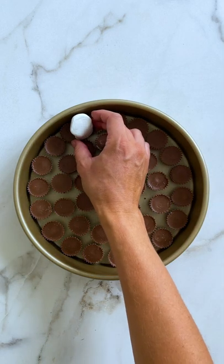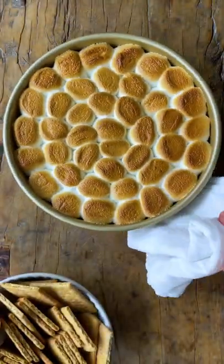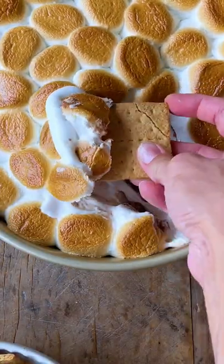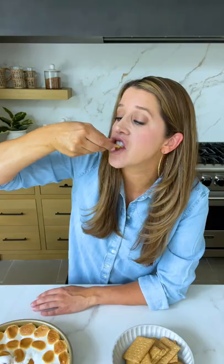Then stack some marshmallows on top in a single layer and pop the pan into a 450-degree oven for about eight minutes, just until those mallows are golden brown and toasted. Then it's time to grab the graham crackers and let the dipping and dunking begin. You can grab this recipe and so many more on justataste.com.